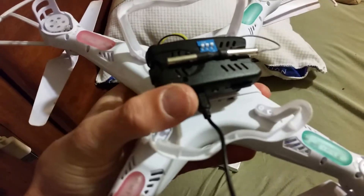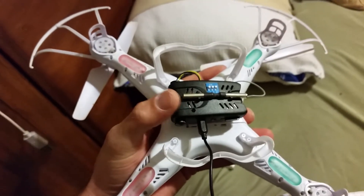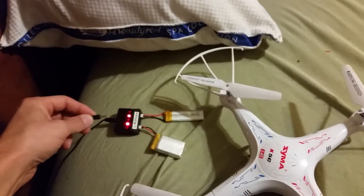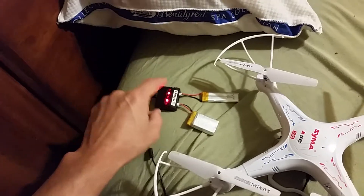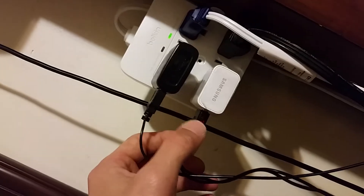One end goes into the camera — I have that charging. This camera has a battery built into it, so it runs off its own battery, that's why you have to charge it. The other end I'm assuming can plug into this but when I try to charge it there, some of the lights won't all light up, so I'm just using the plug that came with it. There's a light on here — when it's charging it's lit up, when the light goes off that means it's done charging.